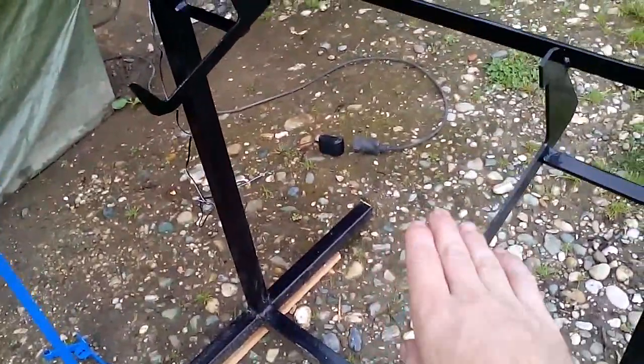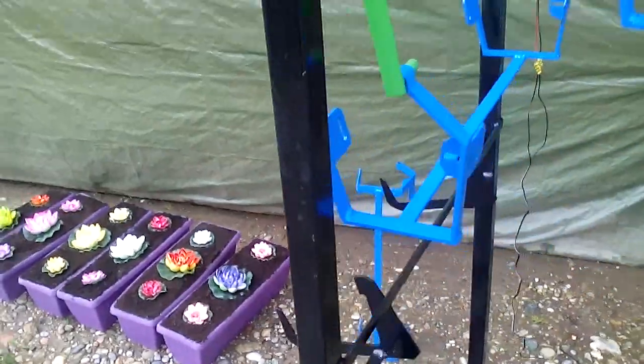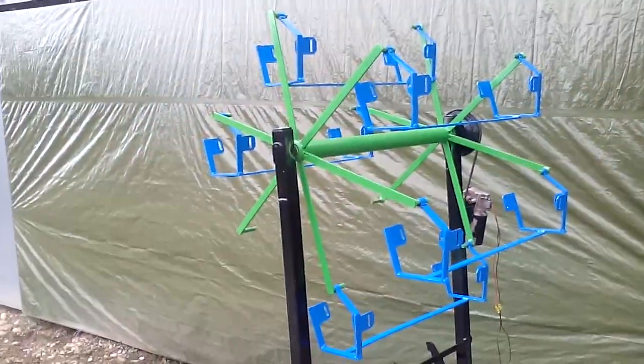Underneath I also put a holder so I can put a fixed one here with a row. This is how it looks like.